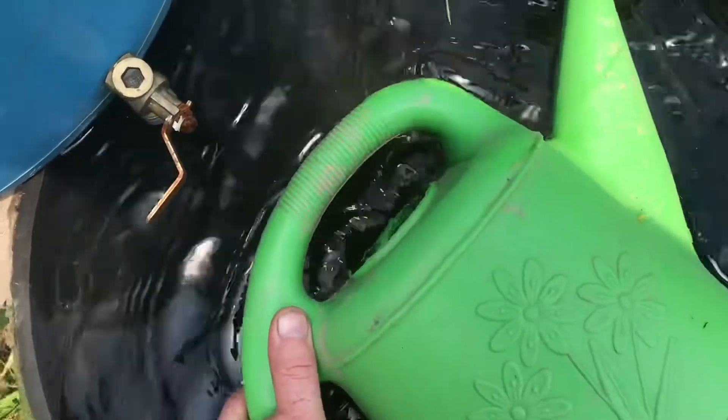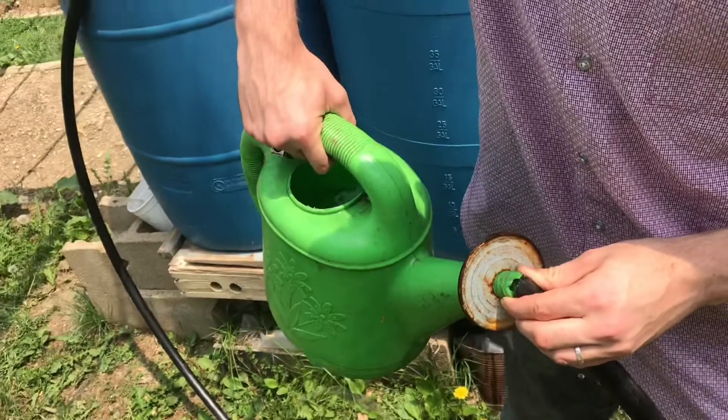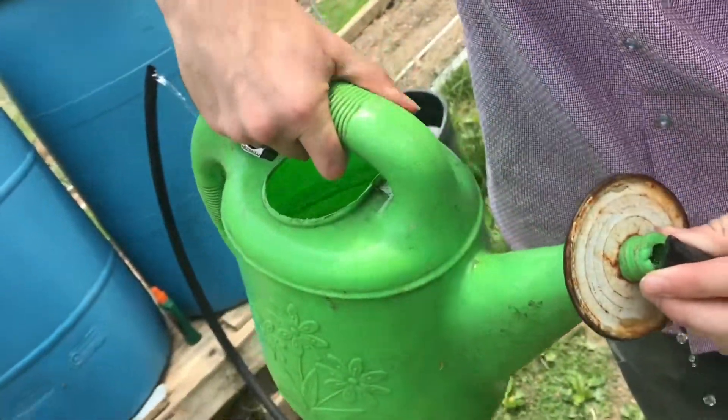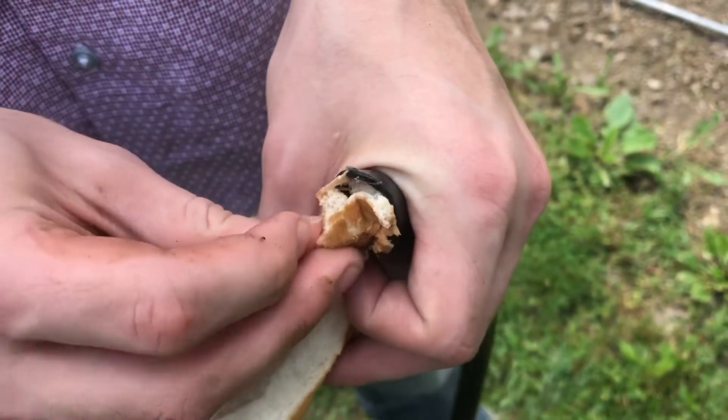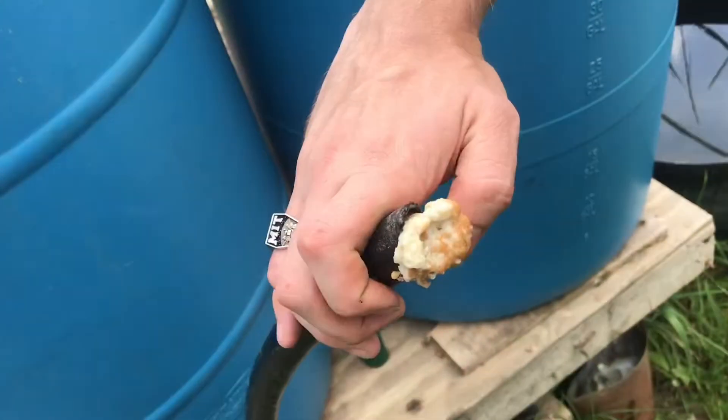We've got to fill the tube with water — we'll just fill it up and watch for it on the other side. We're about full right here. I'll take some bread and jam it tightly in here. We don't want the water escaping yet. And we'll jam it in both ends.